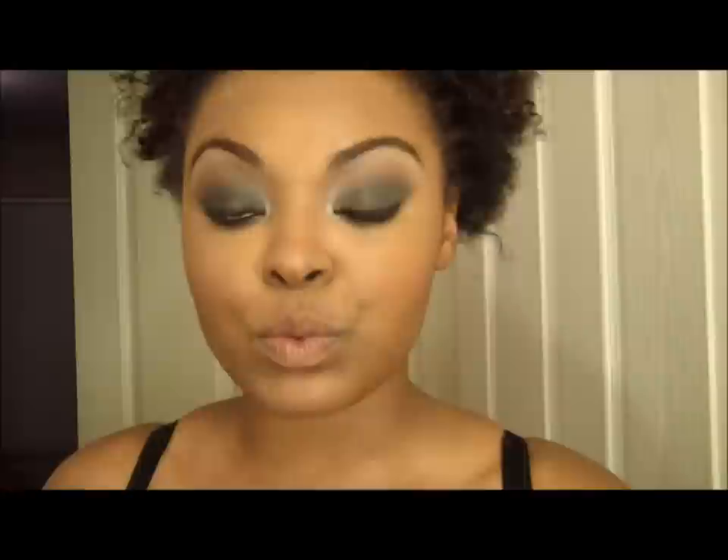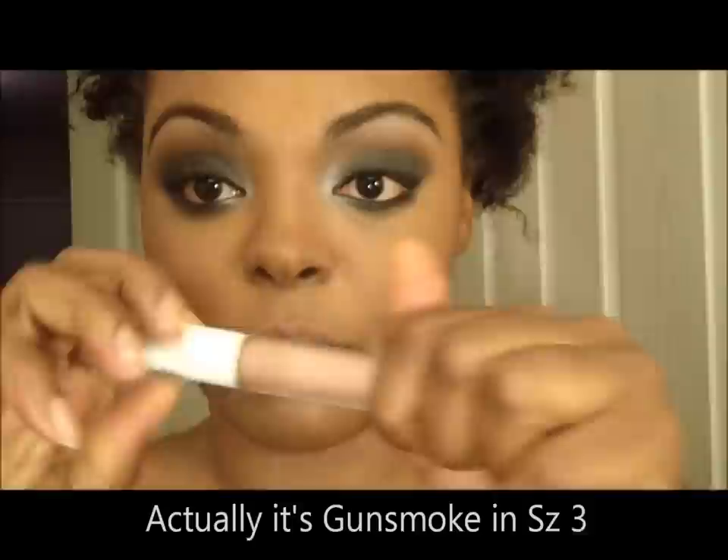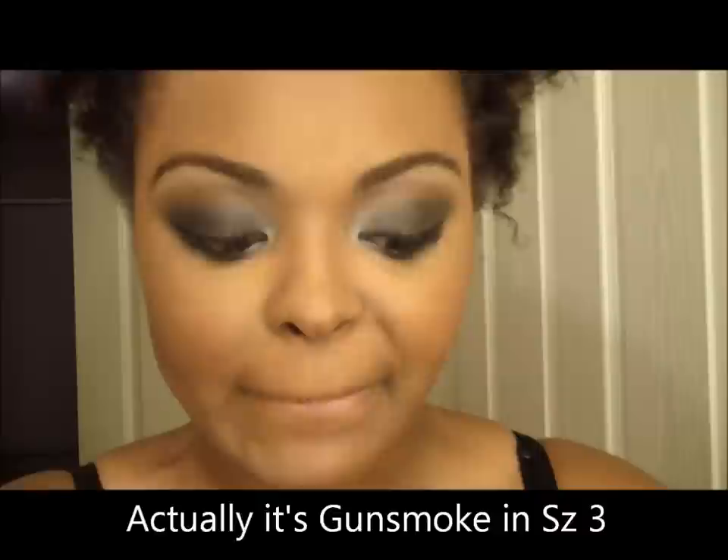Here's my look from IMATS — I had lashes on and the lady really jazzed it up. If you just want a smokey eye, I'm going to do a pale nude lip and that's all you need. This is just a pale nude lip gloss — nothing special. Here's the finished look!